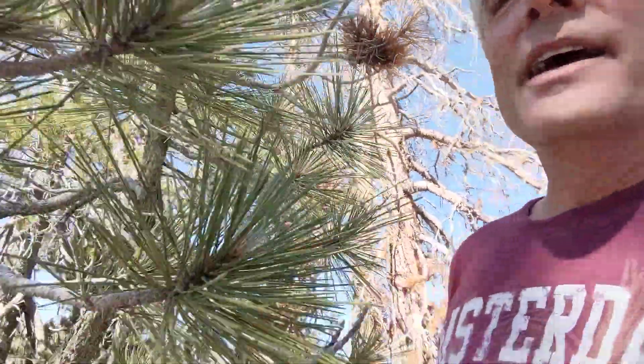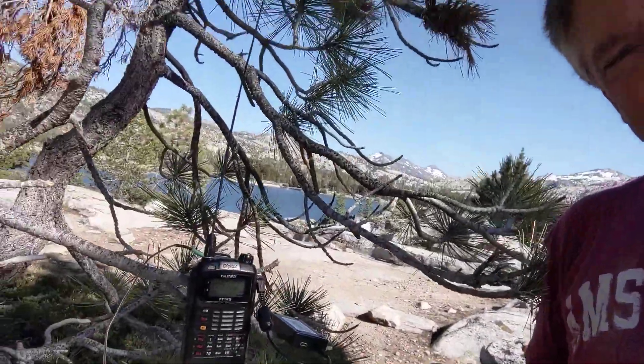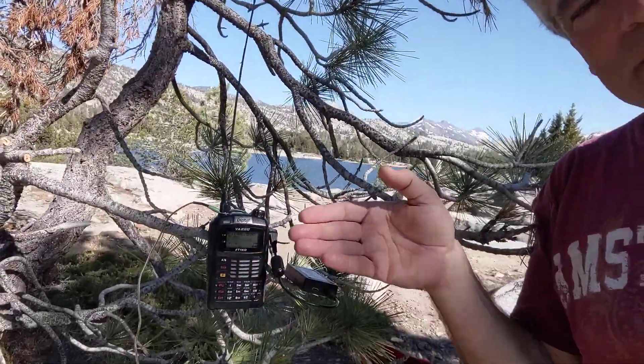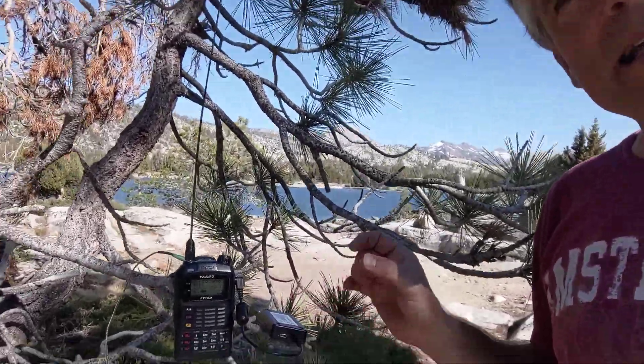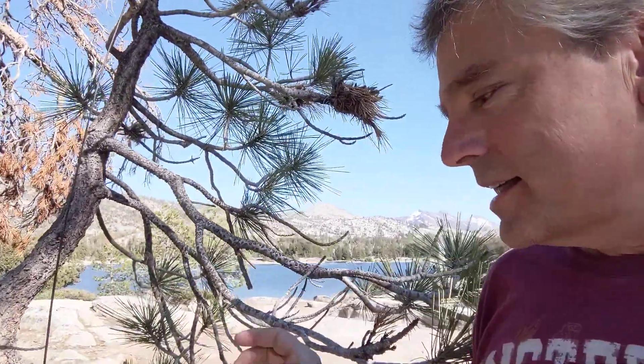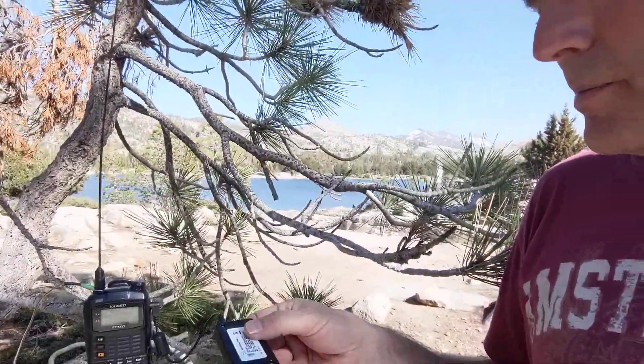I've got my HT right here — this is the Yaesu FT1 with the Mobilink D TNC3 on it. You might be thinking: why wouldn't I bring the DigiPi for APRS packet stuff with APRS Droid? Honestly, the TNC3 for APRS and packet is really the best solution. It's the lightest solution, and I'm counting grams out here. I just walked six and a half miles at 7,000 feet. Every gram counts.